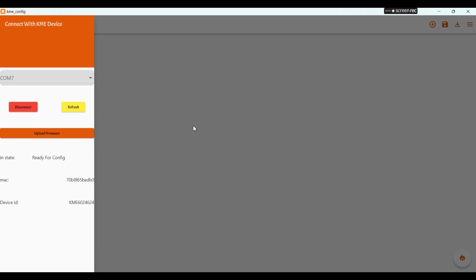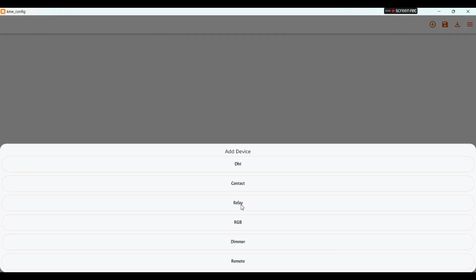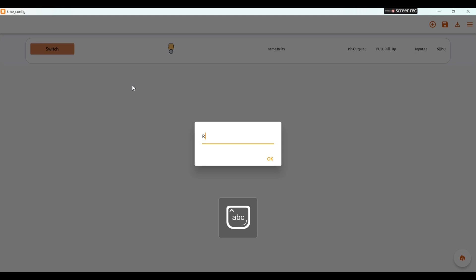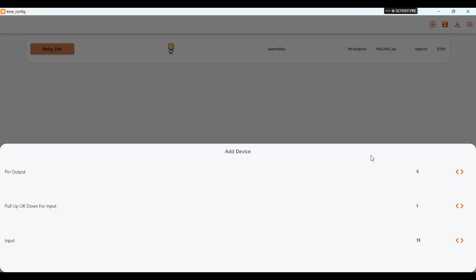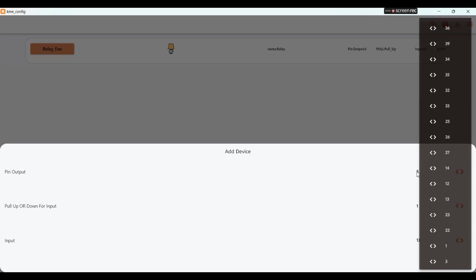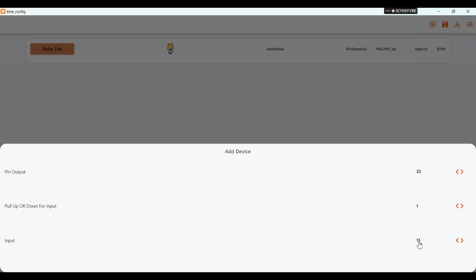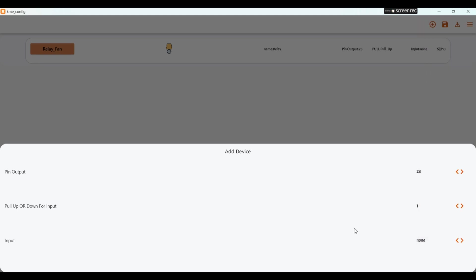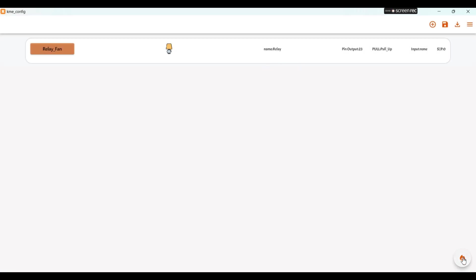I think it's done. Now you quit, you go to plus, you click on that, and you click on Relay — this is the command we're going to be using today to control that 12-volt fan. You give a name to your command, then you click on this. We choose GPIO 23, because we are using GPIO 23. On the input, we put none because we are not using any. You scroll down and click on none, then you click on Fire to upgrade.